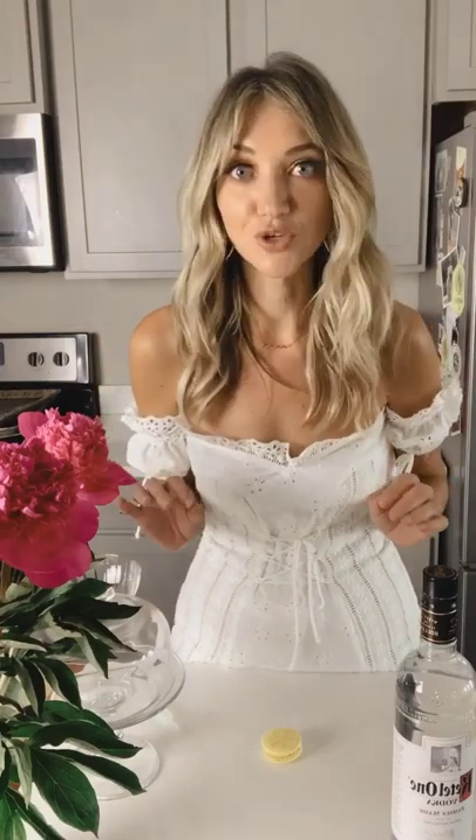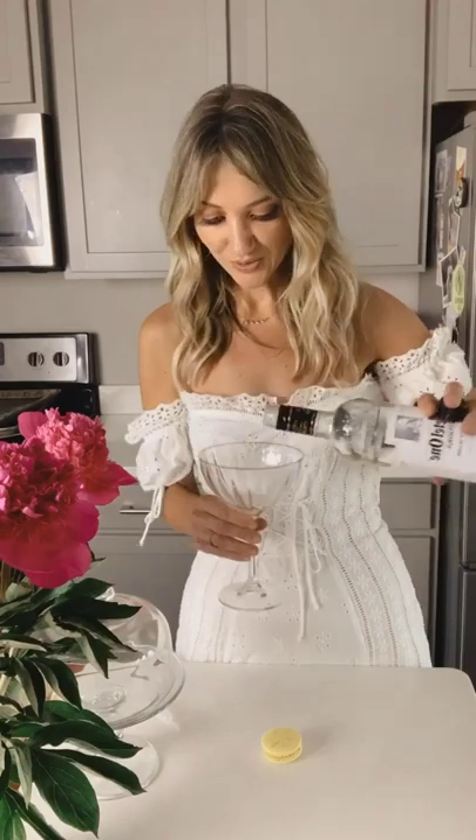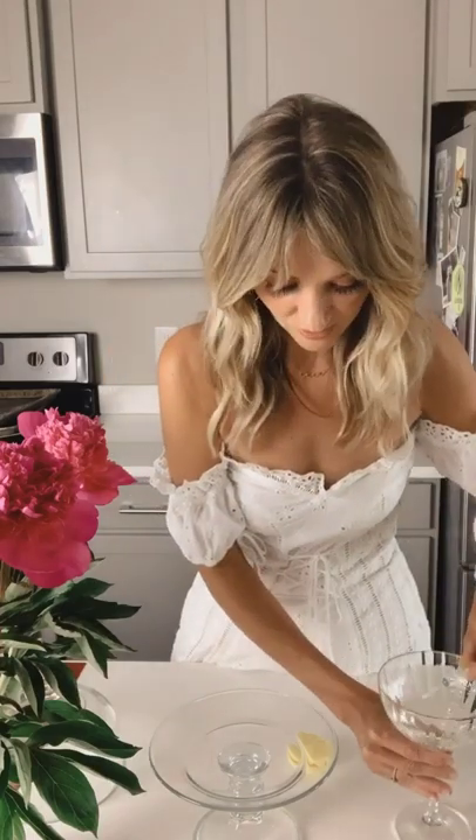We are actually going to infuse our macarons with Kettle One vodka. So what I'm going to do is actually pour a little bit into the glass just like this. One of the best flavor combinations ever is lemon and sugar — I love a lemon drop, so this is going to be fantastic. We're going to grab one of our syringes. They look very medical but they are for a cupcake, I promise. We're going to grab some of our beautiful vodka and infuse our macarons just like so.